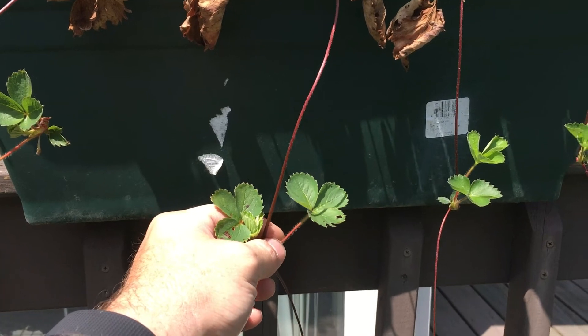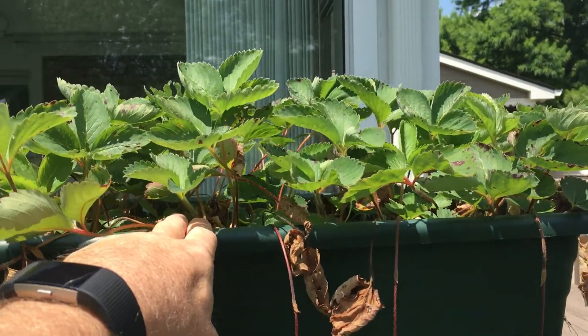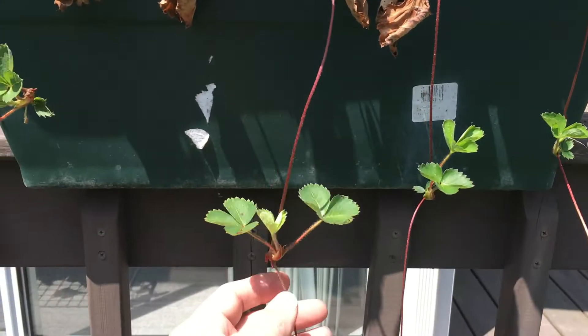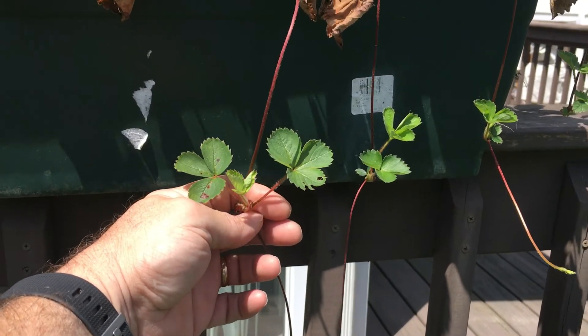You can go out and buy new strawberry plants, which would be good because the runners are just going to be replicas of the parent plant, so you might want to put fresh new stock in. But if you want to continue to thicken your bed up and keep having strawberries without any cost to you, you can replant those runners. It's not very difficult.